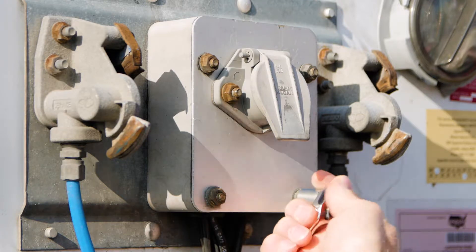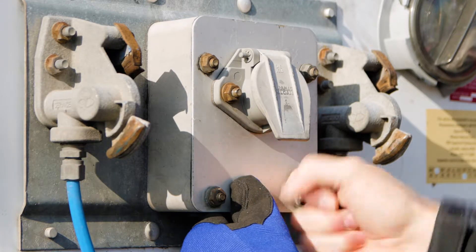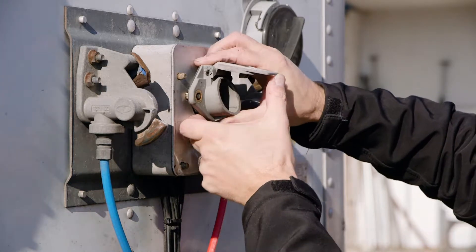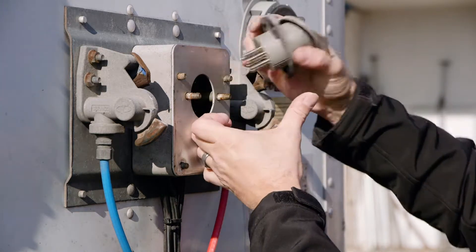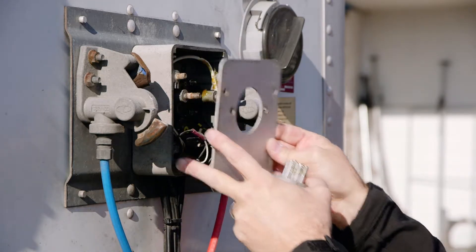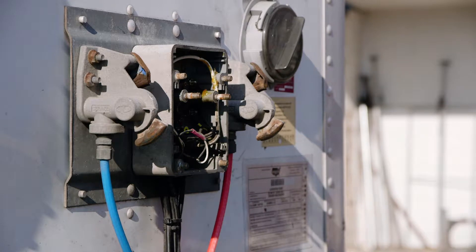First thing we're going to do is take access to the power box. Finish taking off the front plate. We're going to pull your J-Bus connector out — should pop out just like that. Take off the front cover. Now we have access to all the wires.